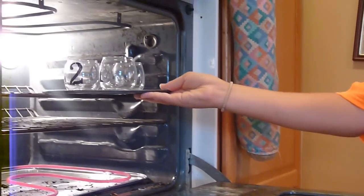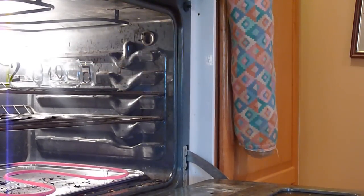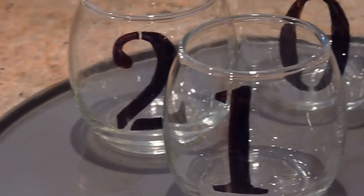We set the oven to 350 degrees and baked the cups for 30 minutes so that the marker would set in. Fresh out of the oven!